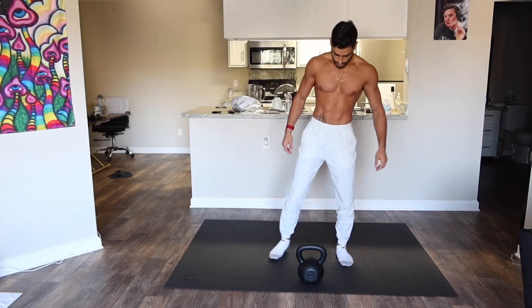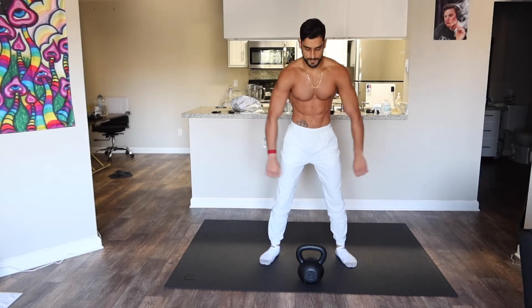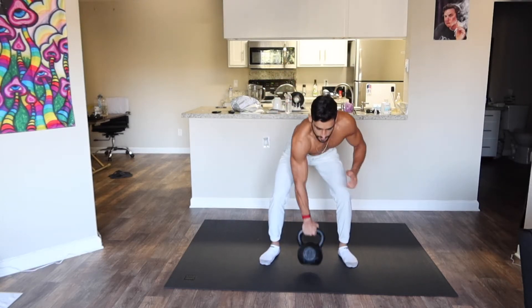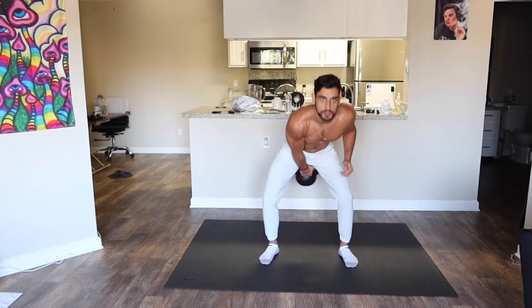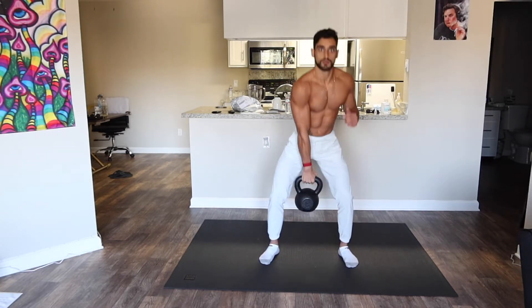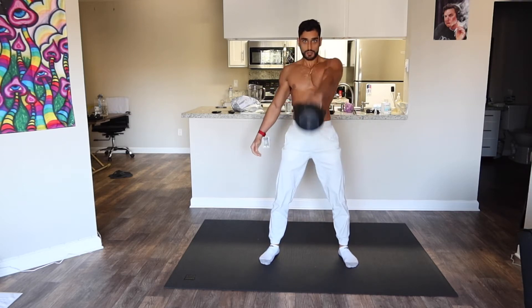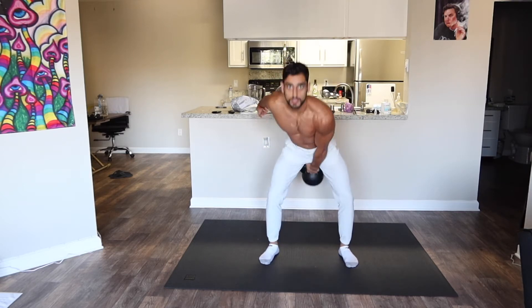What's good everyone — this is the core circuit, ties everything together. Get the core ready. Pass the kettlebell back — five swings each side, starting with the right side. We're gonna switch and get five on the left side after this.